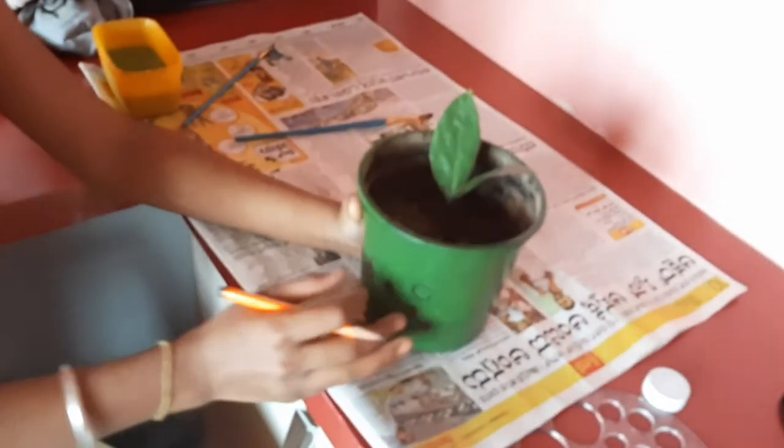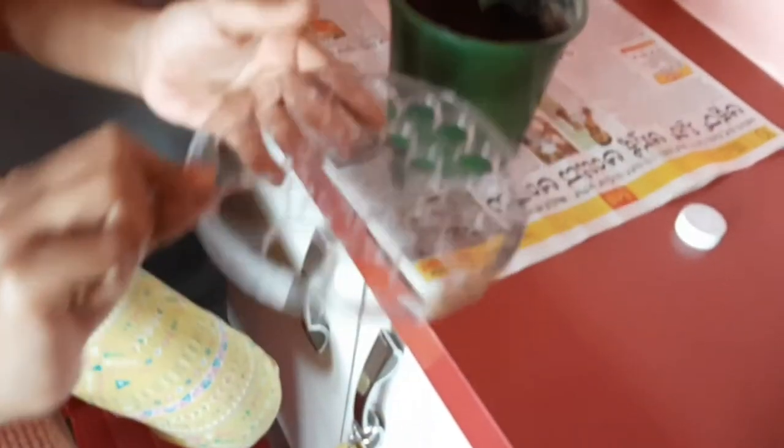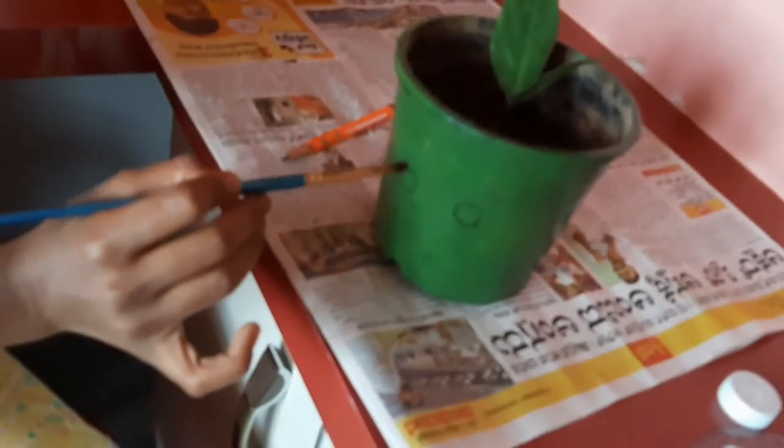I have drawn two circles with this scale. Now let us do inside this circle with black color paint.